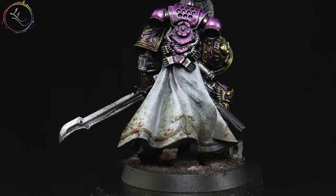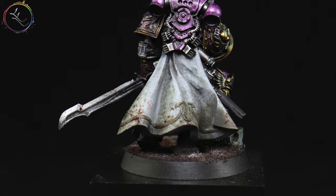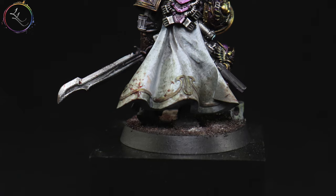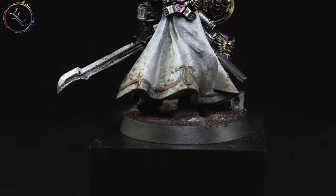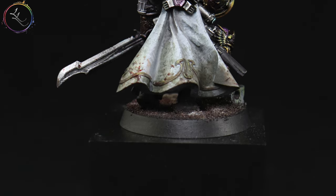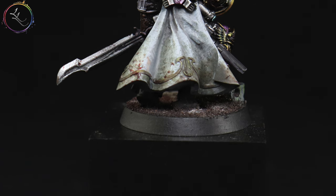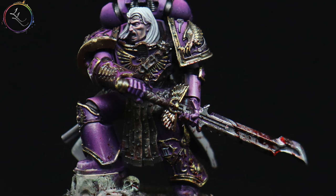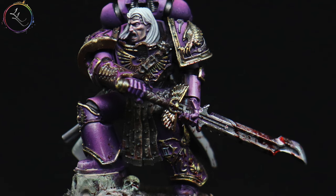If we add choppy, immediate stipples, we create a battle-worn appearance. Volumetric highlighting does give a better platform, especially on social media and viewing photos, to see the miniature in greater depth. It's that snapshot — that nice blended, painterly technique that you can show off with a miniature.